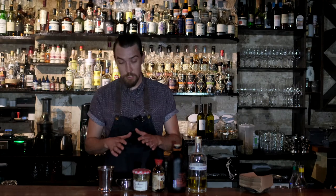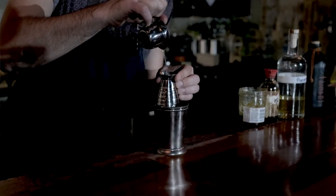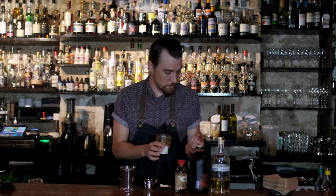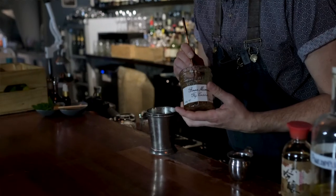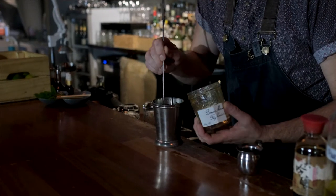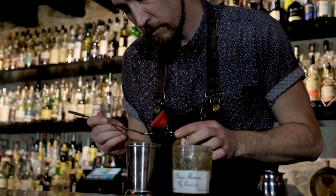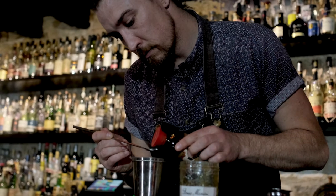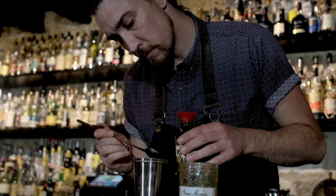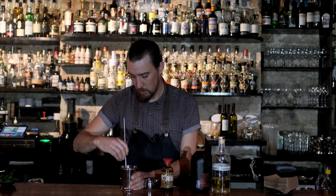Moving in to actually making the drink. About 10 ml of lemon juice. Conserve — I'm going to use a bar spoon, a nice heaped bar spoon of this. For those of you playing along at home, a teaspoon will suffice. The soy sauce — we're going to use a bar spoon again to measure two bar spoons. Nice and easy. Break it up a little bit, let that lemon juice do its work, and combine the flavors.